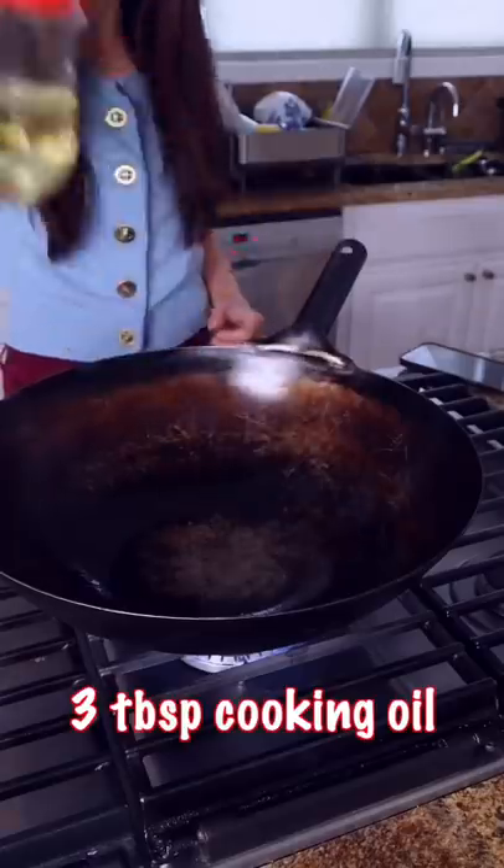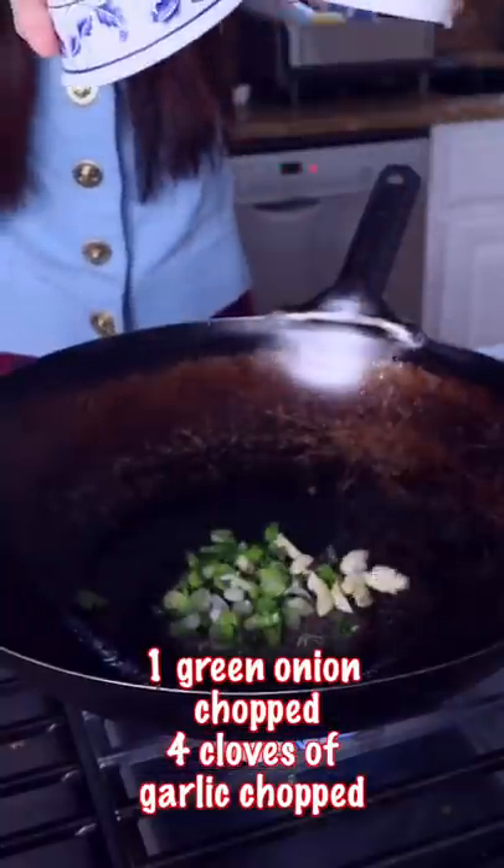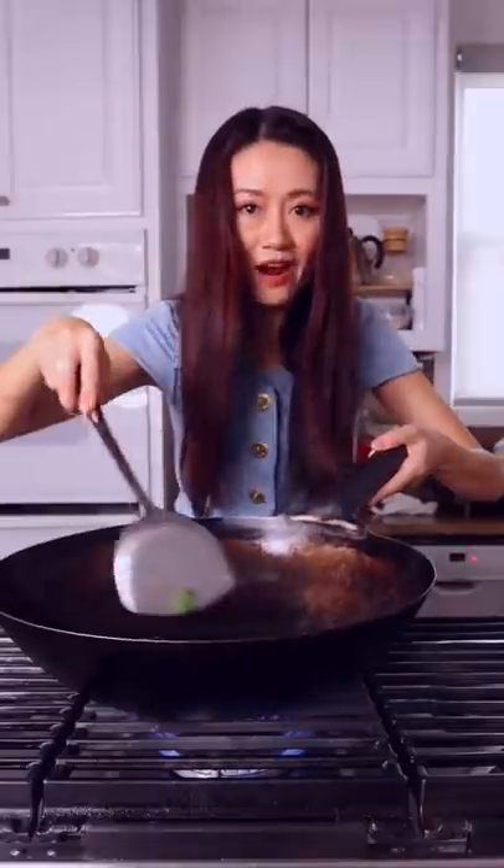Cooking oil, green onion and garlic, dried chili peppers. Stir fry until fragrant.